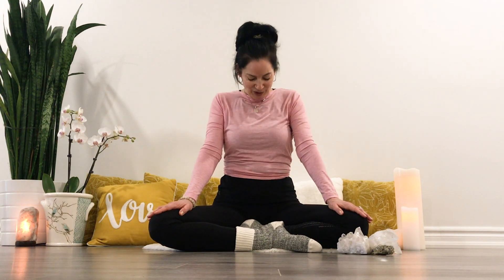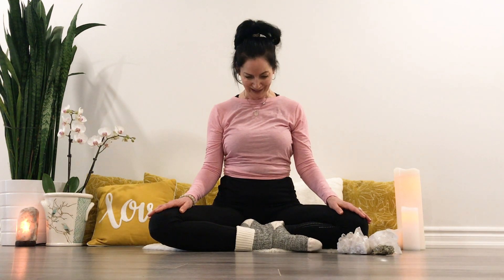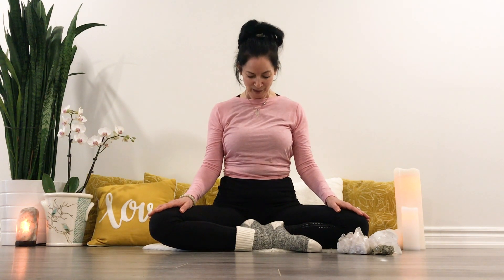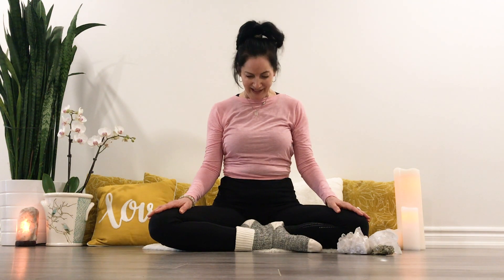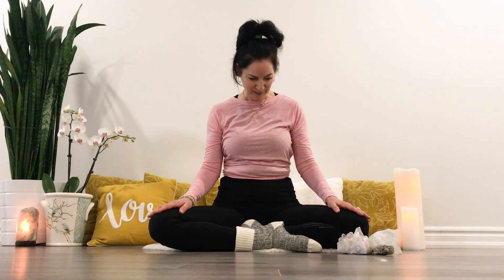Sitting nice and tall, lowering your chin to your chest, gently opening the back of the neck. Inhale, lifting your face, exhale, lower the chin. Inhale, exhale, lower your chin, and we'll do this a few more times.